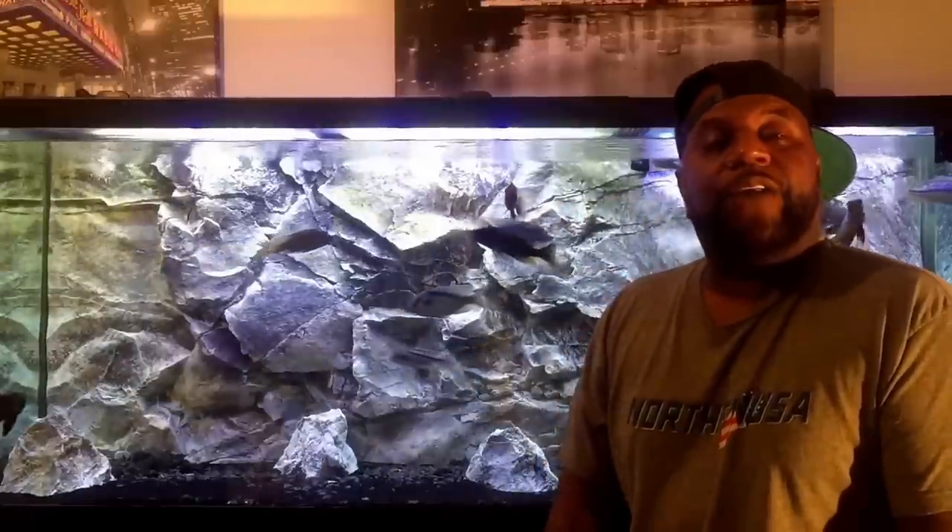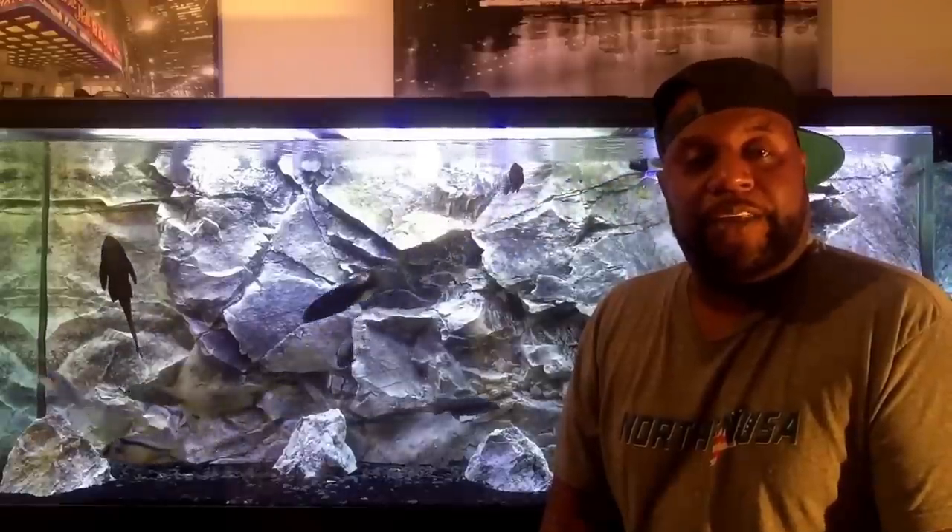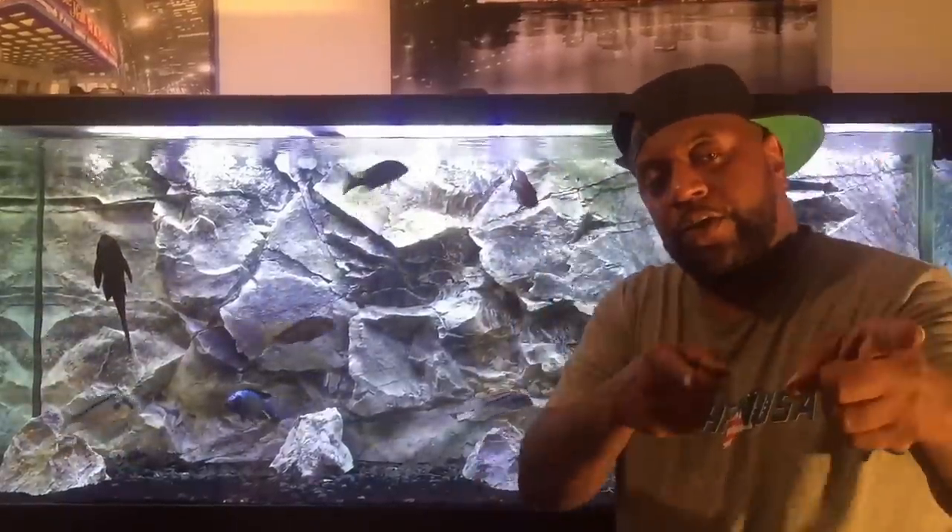What up YouTube? I'm back and today we're going to talk about one of the most asked questions in the hobby: what would be the best beginner fish for an African cichlid keeper who's just starting out? Stay tuned.